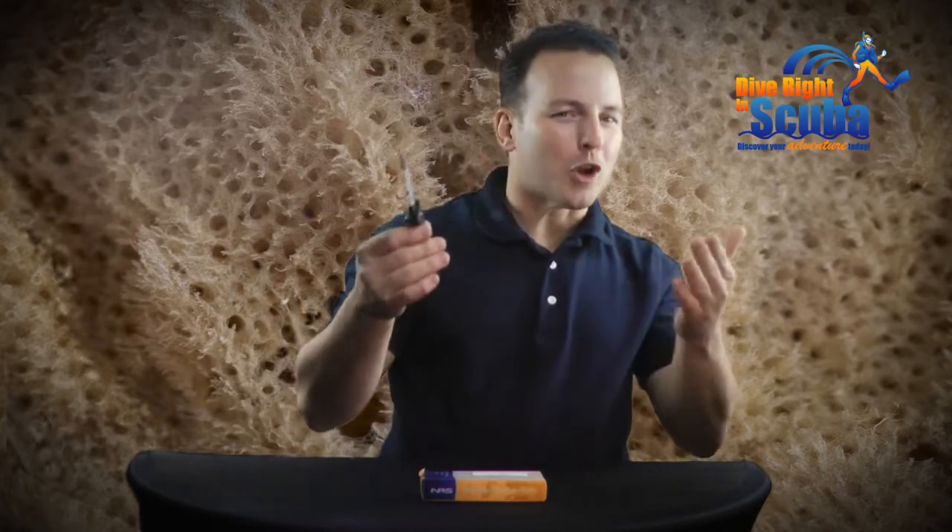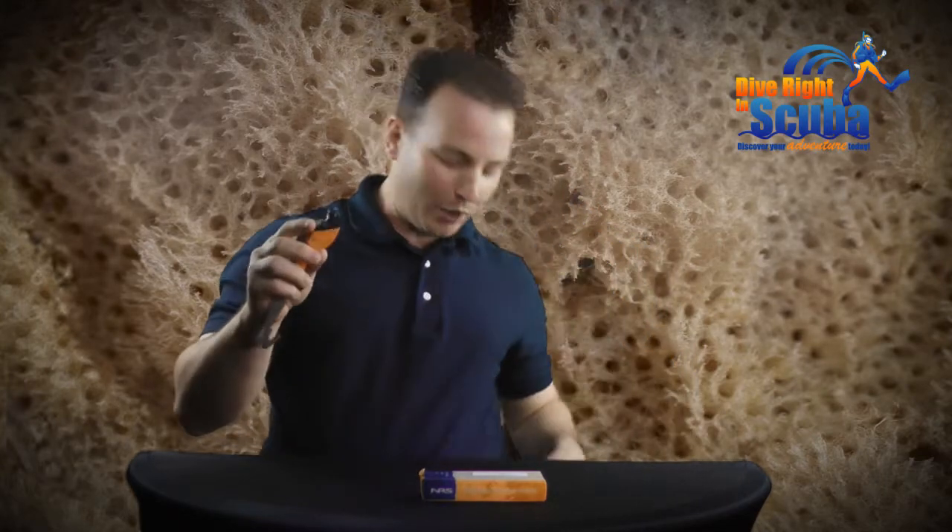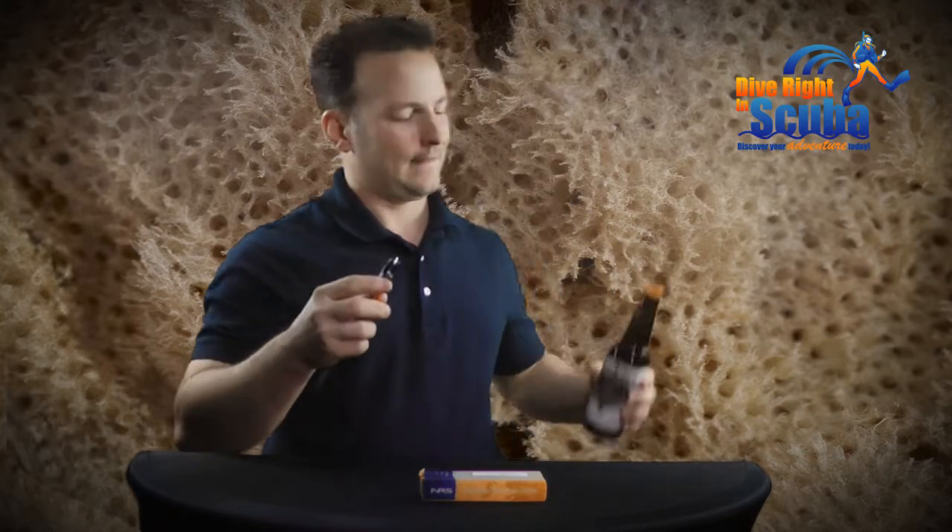This knife won't make you taller or more charming, but you could be the team hero post-dive because the handle also features a built-in bottle opener, so that you and your buds — or if you're a diver on the other side of the pond, your mates — can share a beverage of your choice to celebrate a wonderful dive and how awesome it is to be a diver.